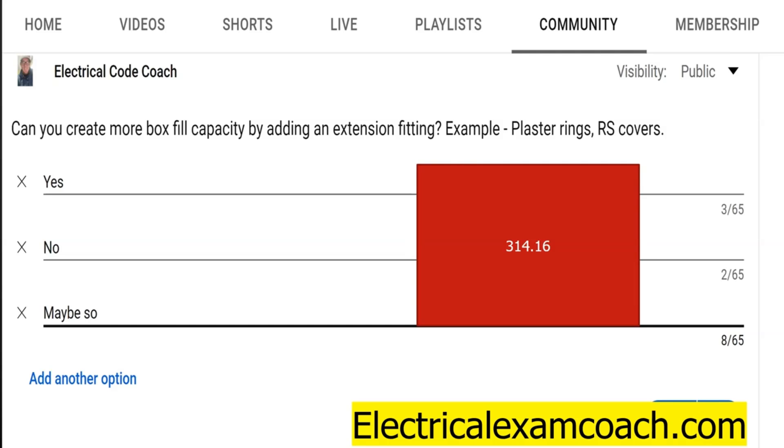Out in the field, you're going to have it most likely stamped on the piece of equipment. It'll tell you either how many cubic inches it adds and you can do the math yourself, or it'll tell you how many more conductors it might add to it. Either way, it allows you to put more conductors in it because you're actually providing more space.